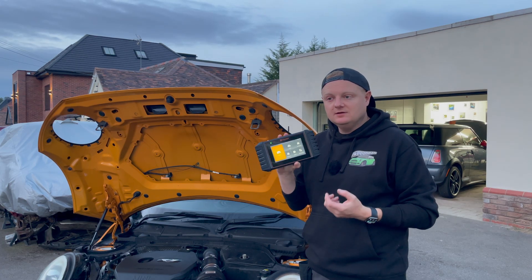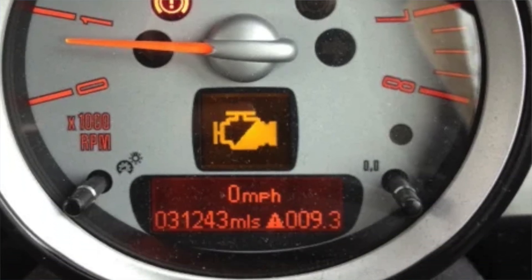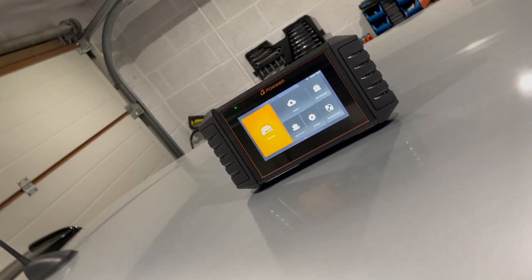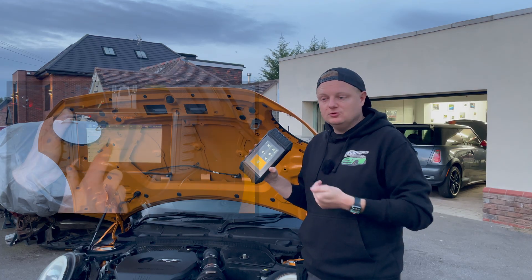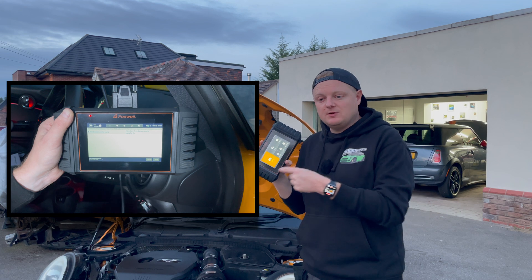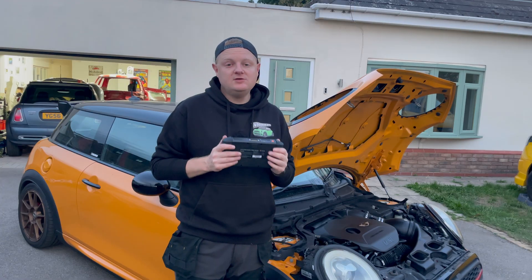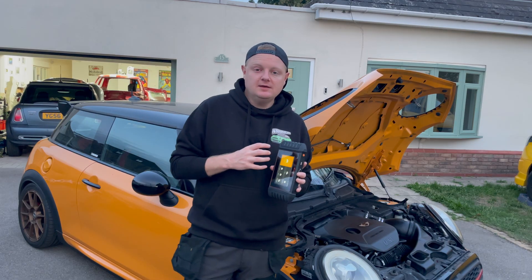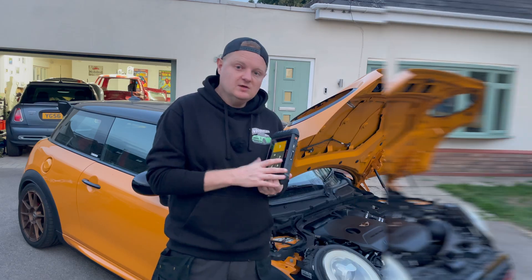You have the ability to send screenshots, check live data, and read engine management codes. If you're getting an engine management light on your dashboard, this will actually tell you what it is. But there's much more than that - it allows you to do servicing and testing. For example, if your washer jets aren't working when you flick the stalk, you can go in and test those via the software. If there's a problem with the switch you can check the functionality is working and know whether it's actually the stalk. Let's jump inside the F56, get it connected up, and see what it can do.